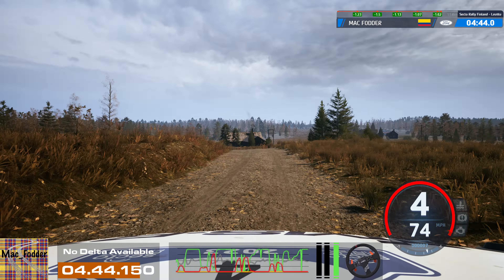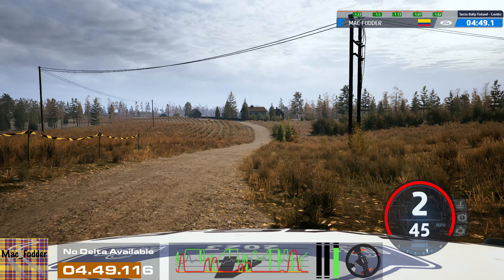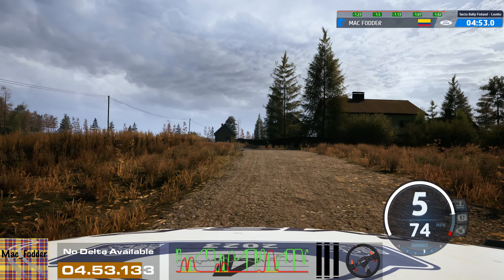4 right short, at house, 70. 6 left, tightens, 40. Right of a crest to 5 left short, through junction, 90.